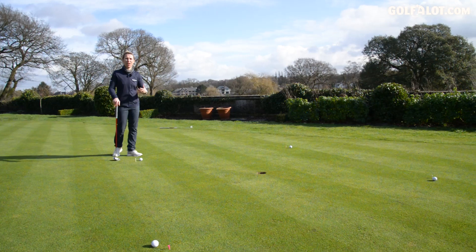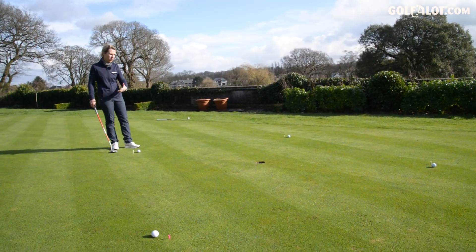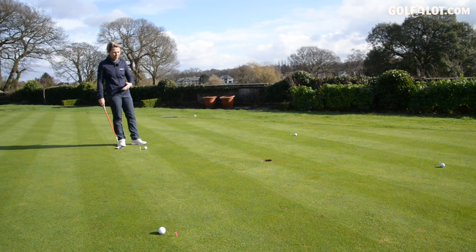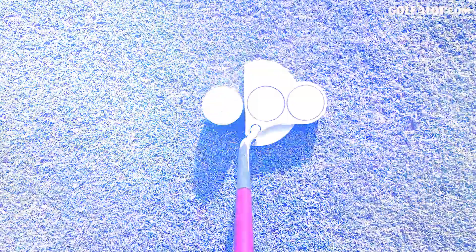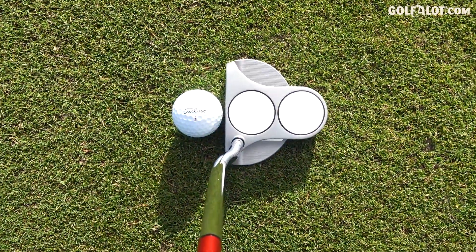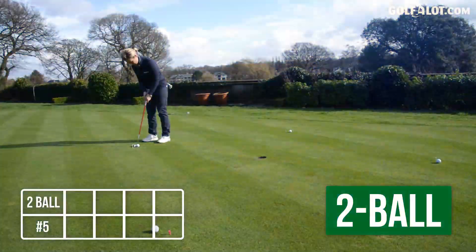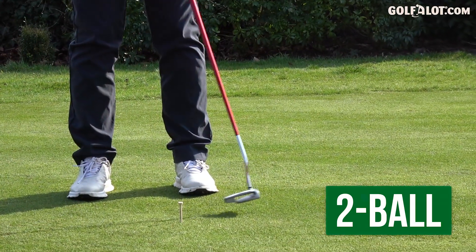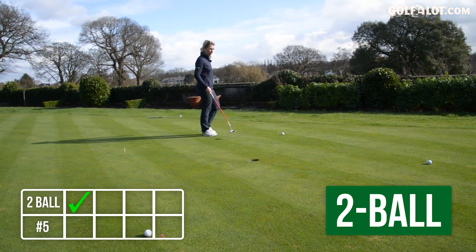I've set up a test on the putting green — it's the compass drill. We've got north, south, east, west, five to six feet. I'm just going to roll a few. What's good about this test is you're not hitting the same putt twice — you're using slopes as well. The two ball is an incredibly easy putter to line up, to the point you don't even need to put a line on your golf ball.